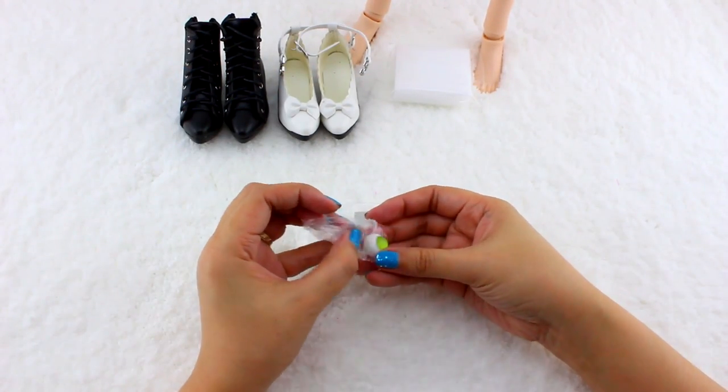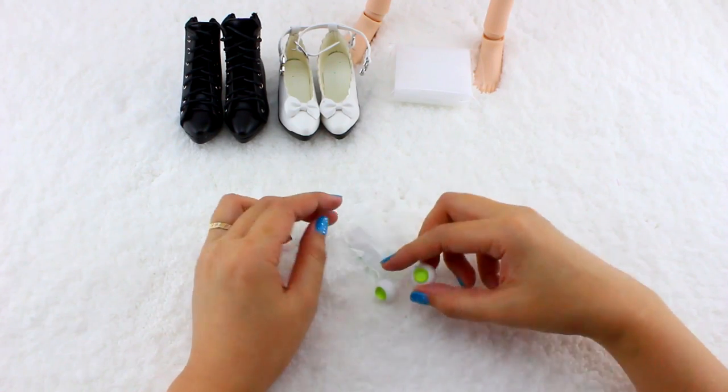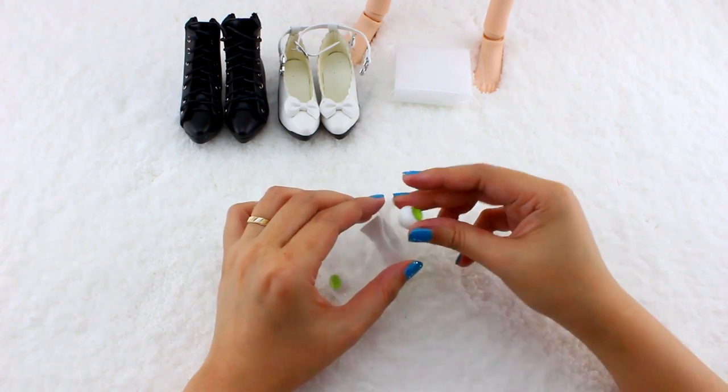And some new eyes for Mirai. I'm not sure what I'm gonna do with this yet, but they were a dollar, so I got them.